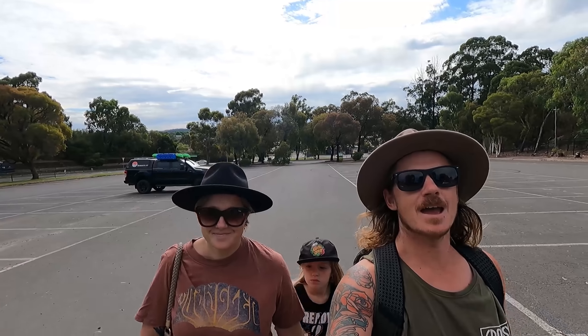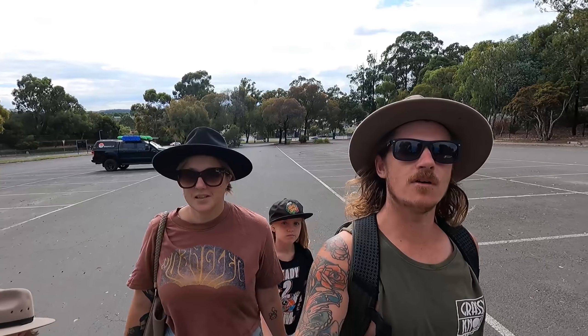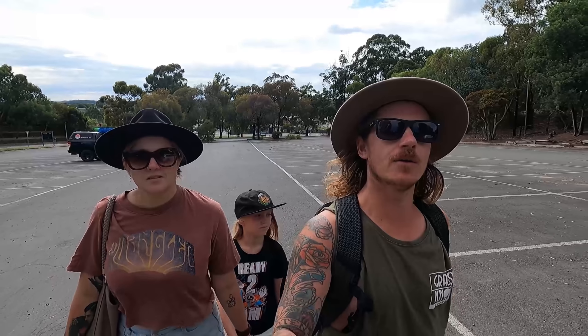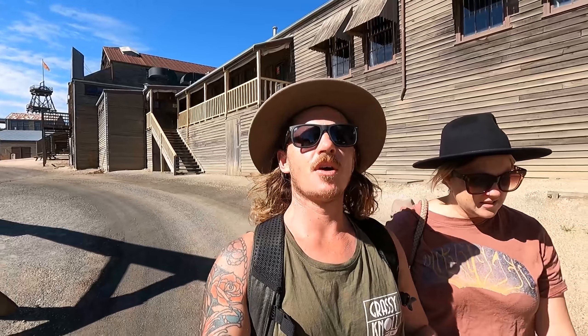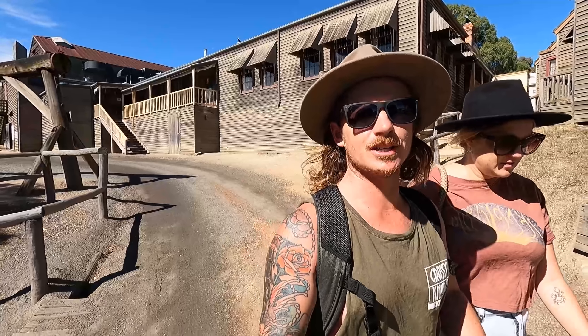G'day guys and welcome back to another episode. This time we are in Ballarat and we're going to start this one off by going to check out the Sovereign Hill Historical Park. Sovereign Hill is a township they've built to be set up exactly like it was in the 1850s during the gold rush.